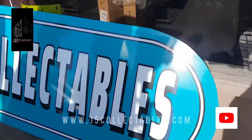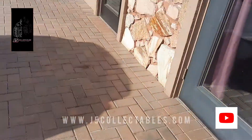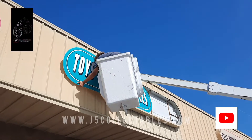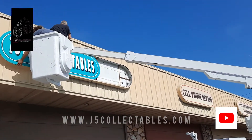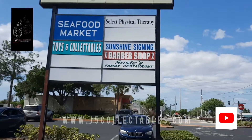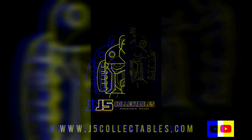Let's get started. Hello everyone, and welcome to another video for J5 Collectibles.